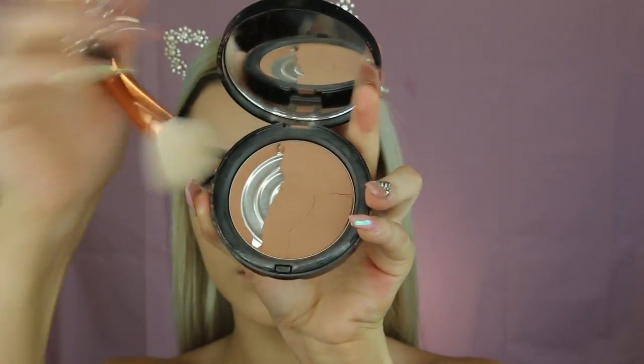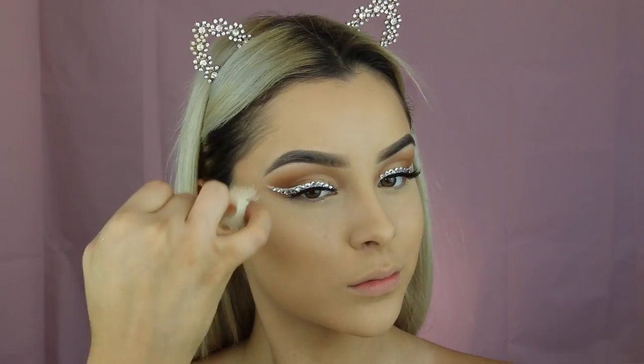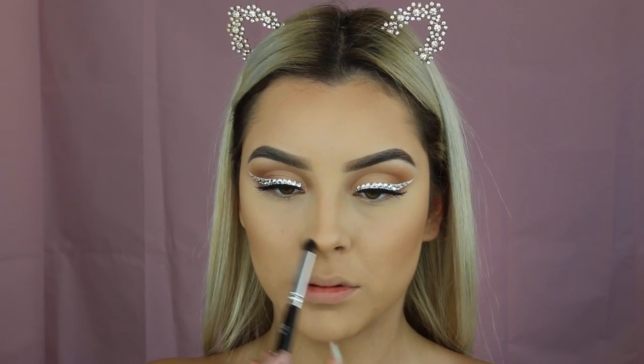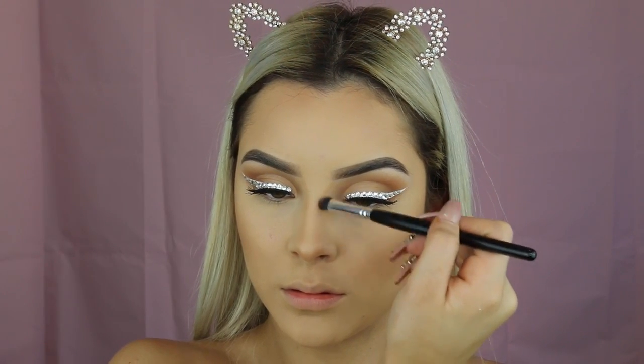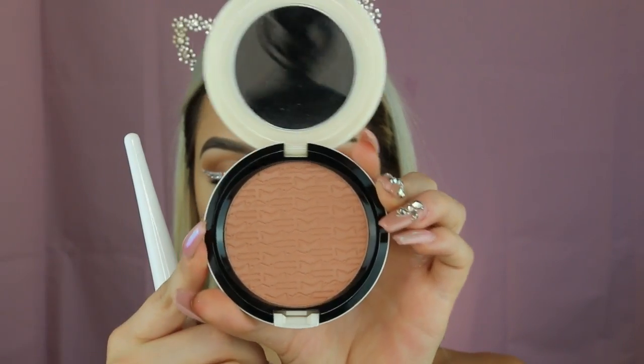Now taking my most favorite bronzer, which is the Bobbi Brown Bronzing Powder in the shade Golden Light 1. And for blush I'm going to be taking this limited edition MAC blush in Lush Light Bronze — I really wish it wasn't limited edition because it's so freaking gorgeous.